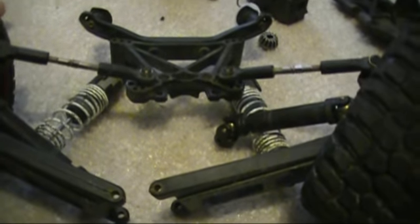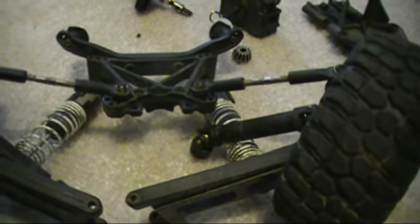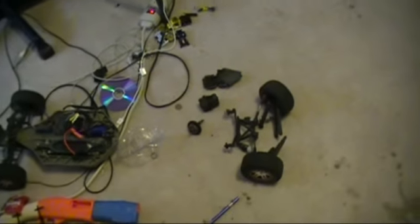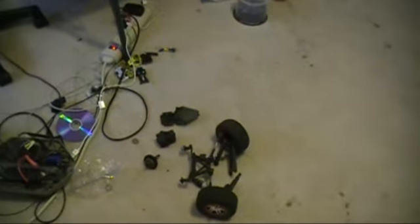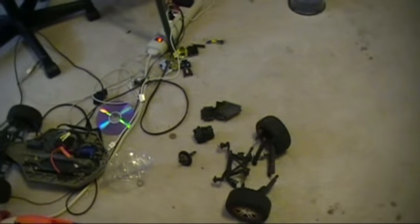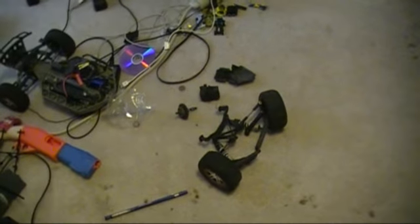It's a lot easier than the two-wheel drive because the two-wheel drive is just a pain - you have to take everything off. With this one you can just pull it right out. So that's my 4x4 and I'll get it back together today and get a video up. Thanks for watching - I have races every Friday and Saturday at NDRC in Garland, Texas. Comment, rate, subscribe, and see y'all later.